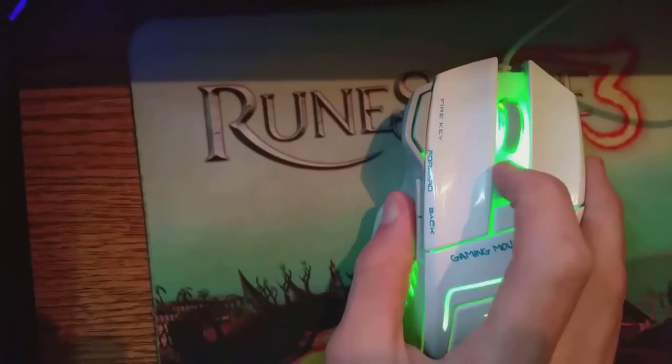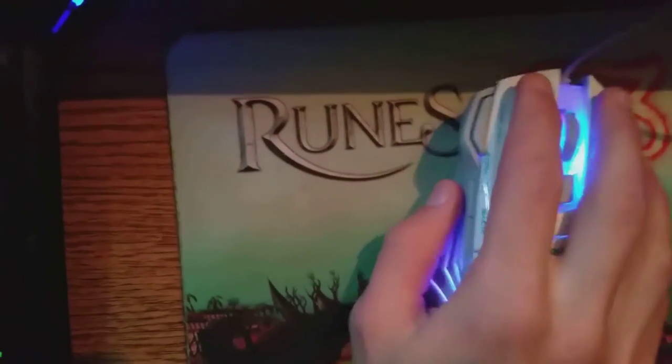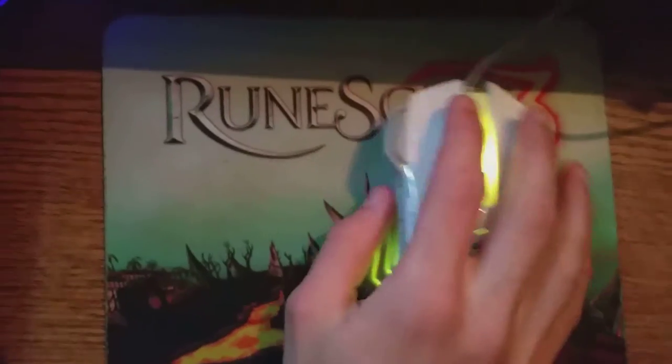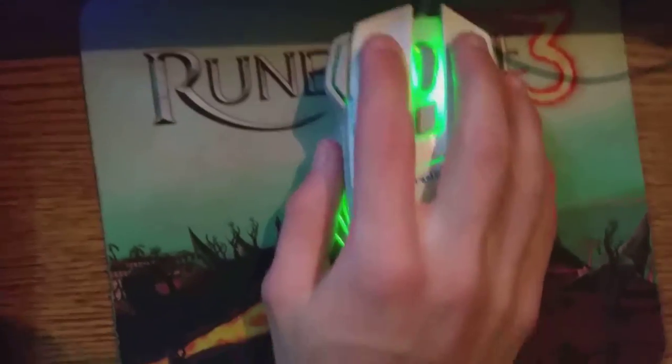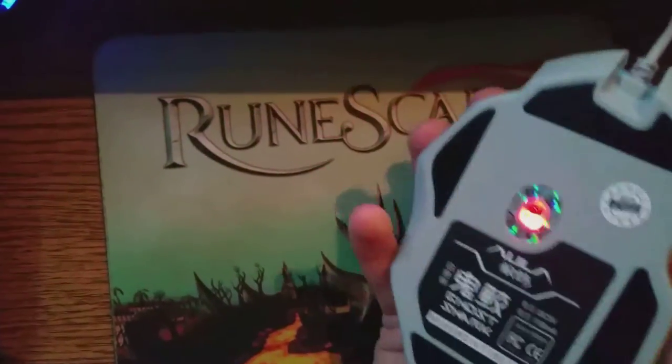As you can see, the four DPI switches — you press them once and you can see which DPI you're at. It's quite nice. It moves quite nicely. On this mouse pad it's not very good, but it moves quite nicely in any games. I recommend it if you have big hands and don't really have a nice mouse and just want to try one out for 12 or 13 bucks.